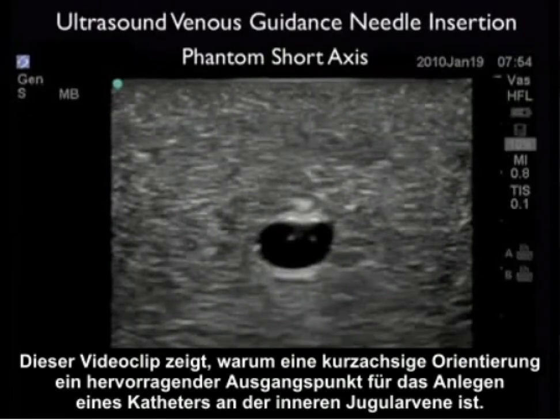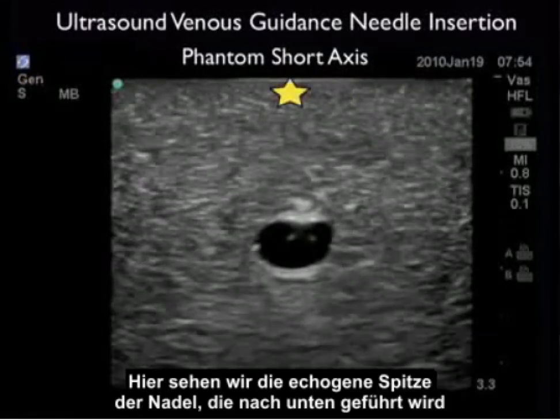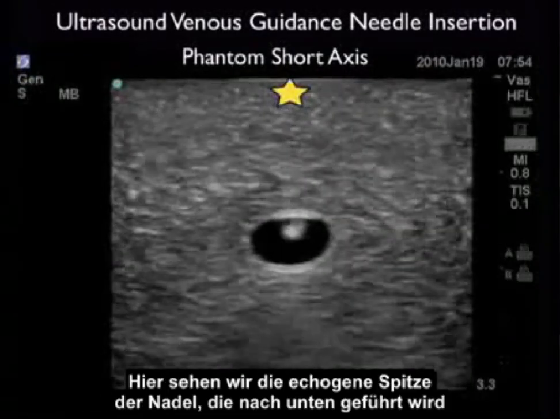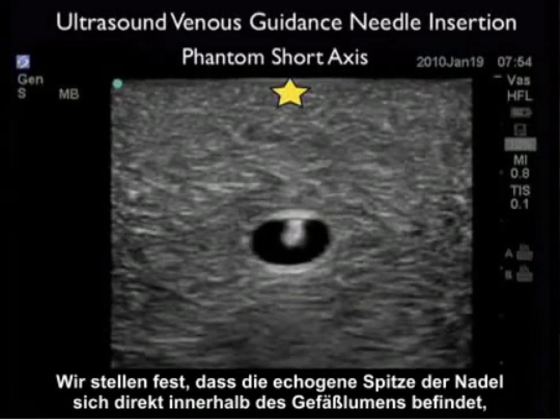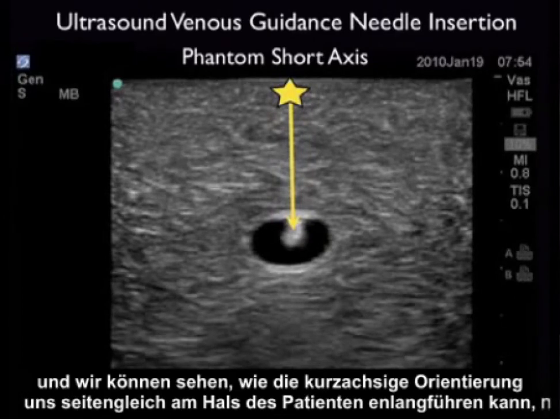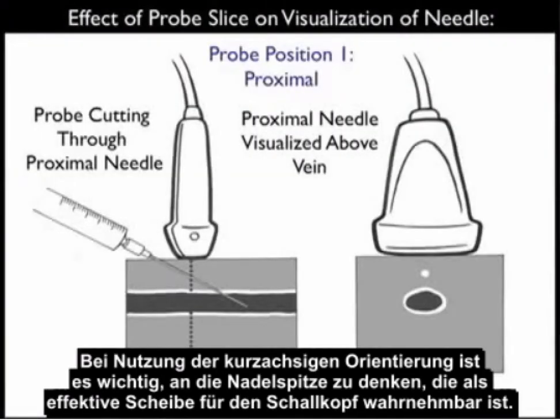This video clip shows why a short axis orientation is an excellent starting point for cannulation of an internal jugular vein. Here we see the echogenic tip of the needle coming down and permeating the anterior wall of the vessel, and we then note the echogenic tip of the needle squarely inside the lumen of the vessel. We can see how using the short axis orientation can guide us in a side-to-side orientation on the patient's neck in terms of lateral needle orientation with regard to the surface down to the vessel lumen. When using the short axis orientation, it's important to remember the effect of probe slice on visualization of the needle tip.